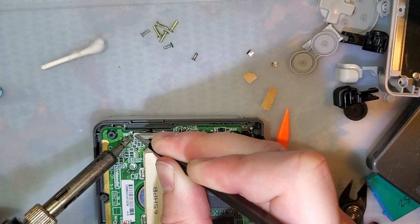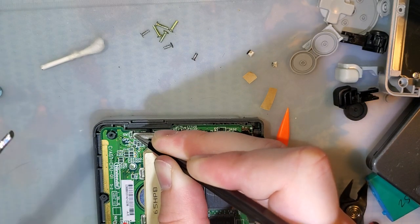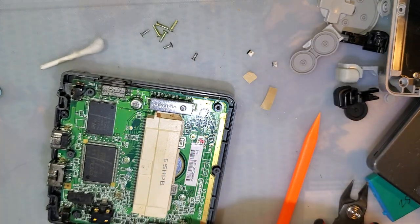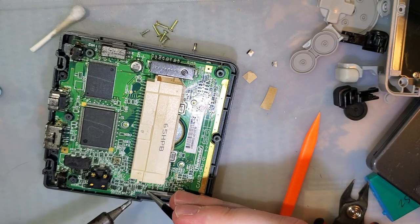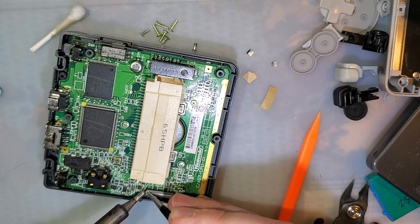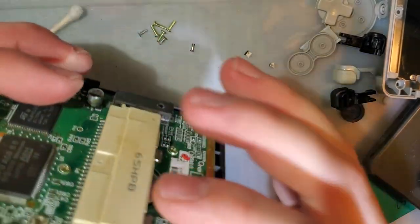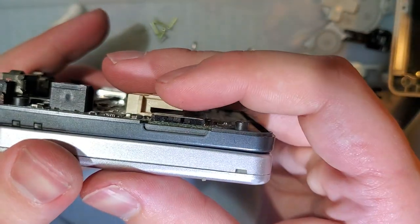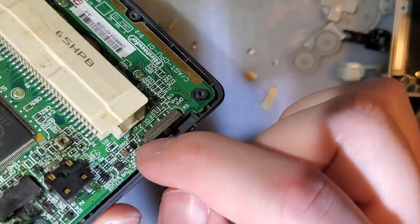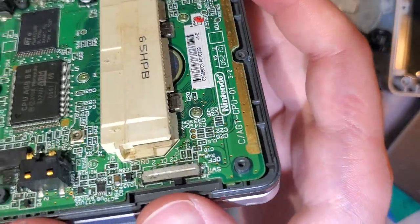I highly recommend doing this with the SP outside of the case, just in case you accidentally hit your soldering iron on the casing. When soldering that back down, you need to take extra special care to make sure that the shielding is completely flush. If there are any gaps, it's going to work even worse than it did before. The latches will hold it — you don't even need to solder it down, but the solder's there and you should use it.